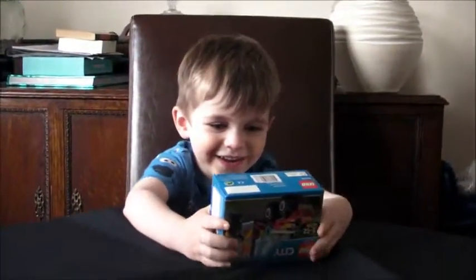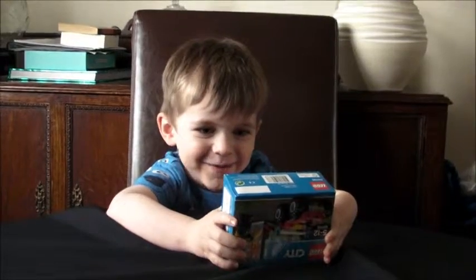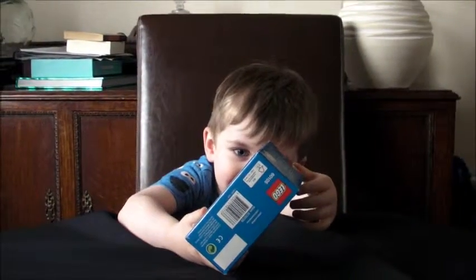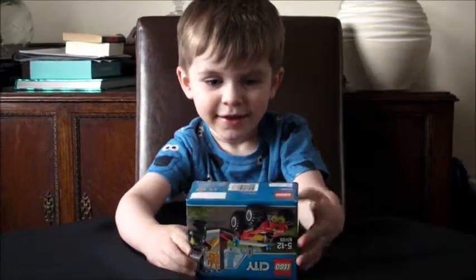I'm going to open it. Hi guys, Sammy. Sammy, what have you got today? I've got this Lego box — Lego Fireman. Okay, you try and open it then.